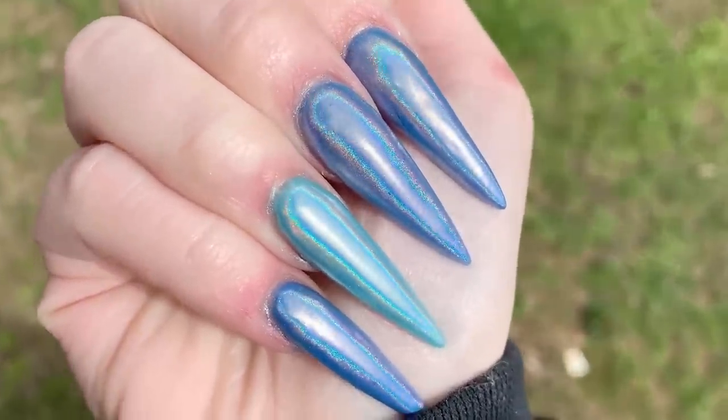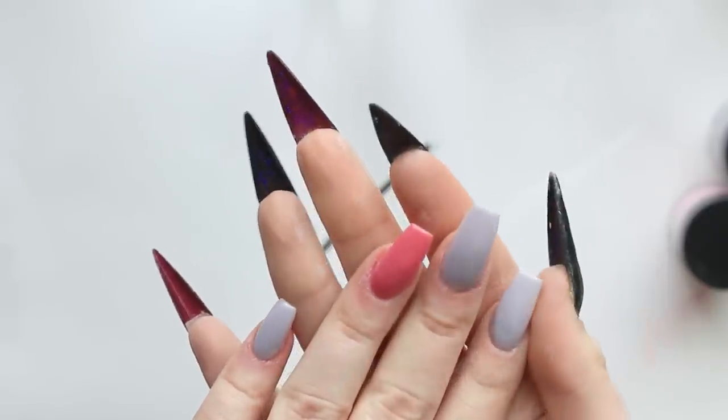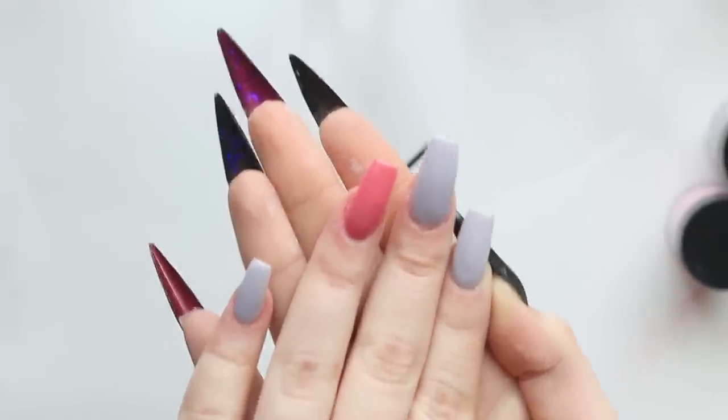But yeah, that's it. Thank you guys so much for watching. Please make sure to give this video a like if you like when I test out these different nail kits. If you have anything else you want me to test out, please leave a suggestion below. Thank you guys, and I will hopefully see you next time. Bye!